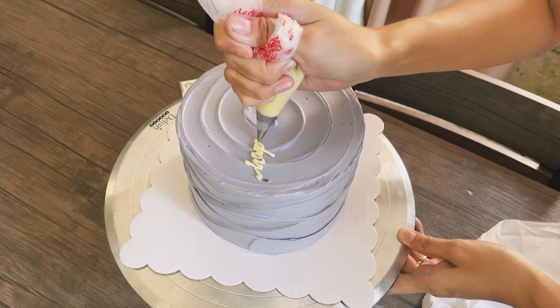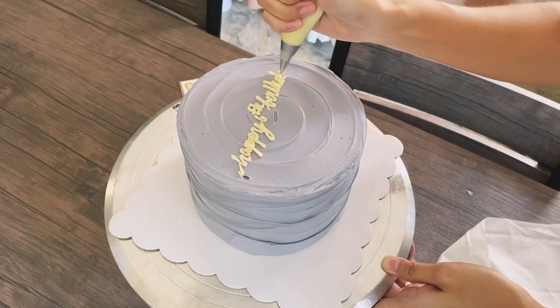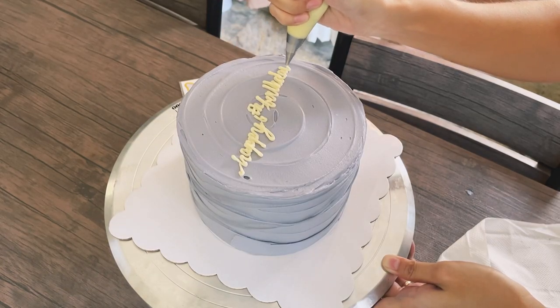Now I'm writing the text slowly. If it's your first time doing it, I suggest you practice writing on a plate first until you get the hang of it.